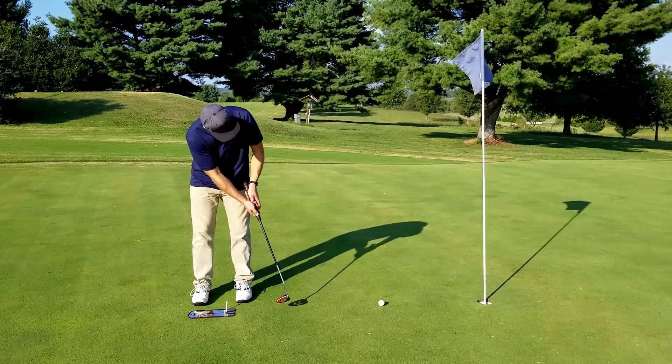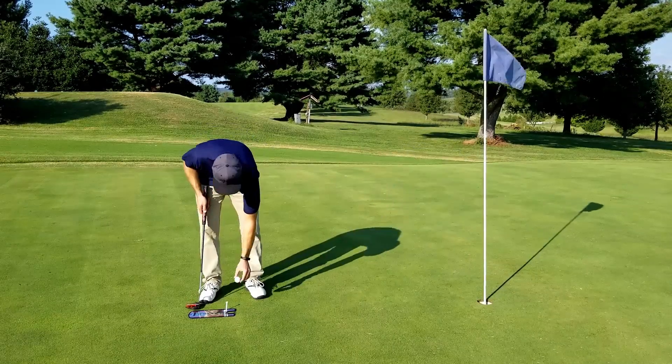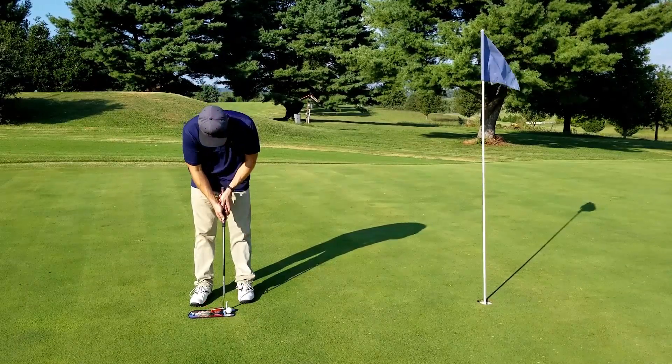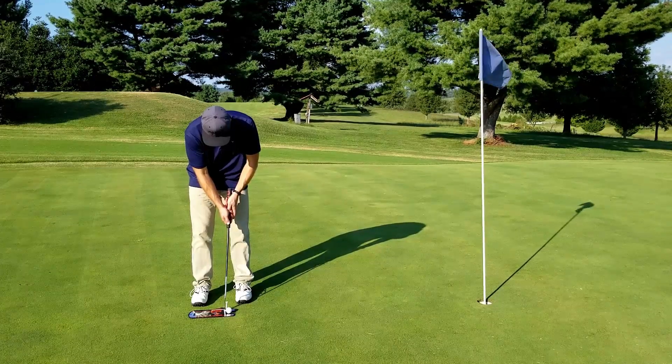Now I'm not saying the mirror is some kind of magic cure-all for bad putting, but I definitely feel like it helped with my game. I plan on doing more practice sessions from greater distances, but my initial tests have me hopeful that I can correct and eventually master my putting game.